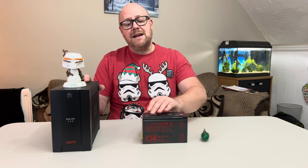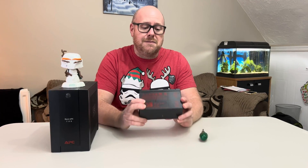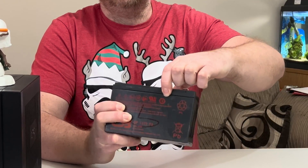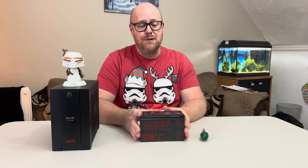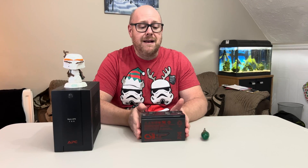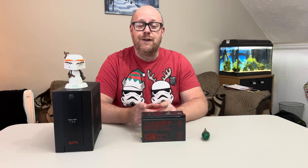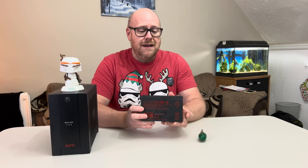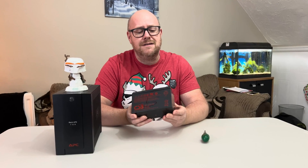UPS batteries are never going to last forever — the battery does go. APC actually recommend replacing your batteries every three years, but if you look on this battery you can see it's actually meant to have a standby life of at least five years, though they never last that long. Looking at the recommended replacement for this model, the BX700 UI, it's the APC battery RBC110. Looking online, that battery is about 50 pounds, and the battery that's actually in the UPS is not an APC battery, which surprised me.